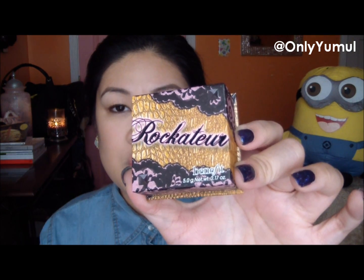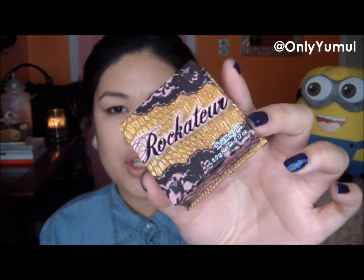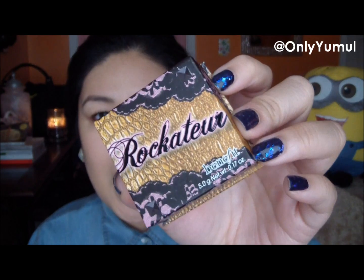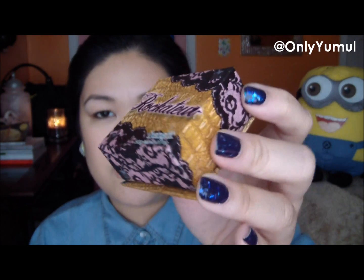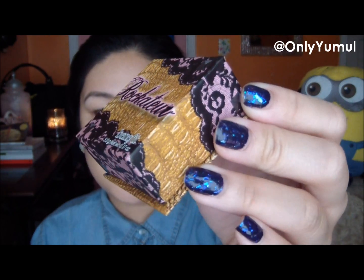So I bought it to make a video and show it to you guys, to help in your decision making if you want to get it yourself. Here is the product — it comes in the cute packaging as usual. It's called Rockateur. It's a little less vintage and girly than usual — it reminds me of like a French theme for some reason, with that daring print.